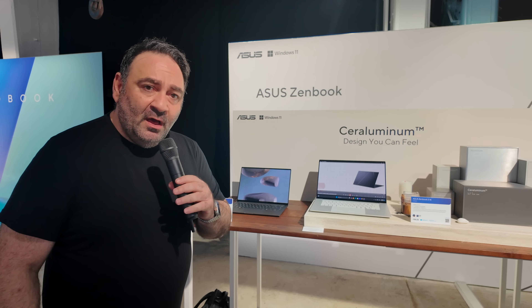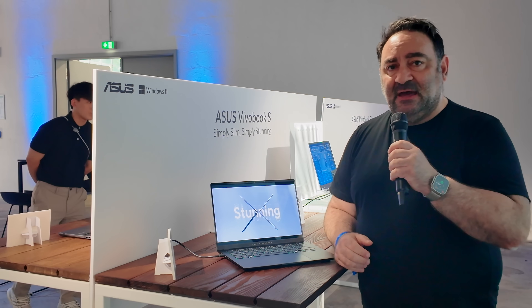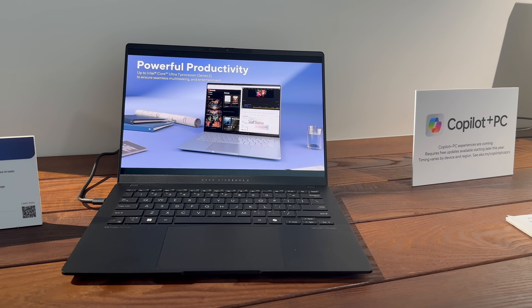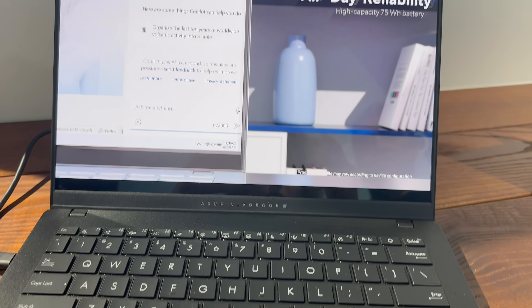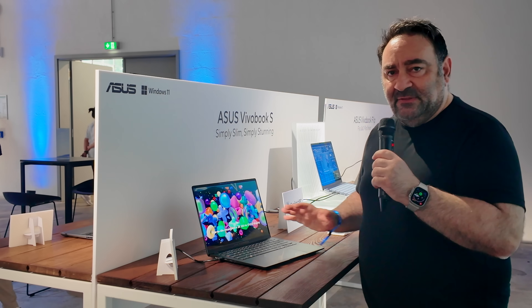Also announced here at IFA 2024 is the ASUS VivoBook S, running the new Intel Core Ultra Series 2 — specifically the Core Ultra 7. It's a very thin and light laptop from the VivoBook line, so you're going to get a lot of bang for your buck. It features a 14-inch OLED display, giving you really deep blacks and super vibrant colors. I like the VivoBook line because it brings a lot of great features without breaking the bank.